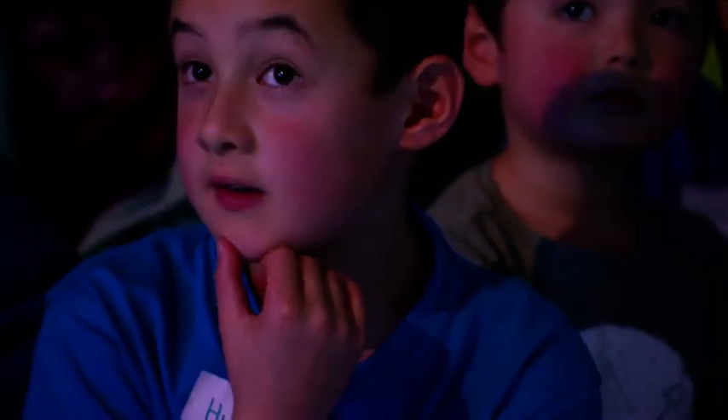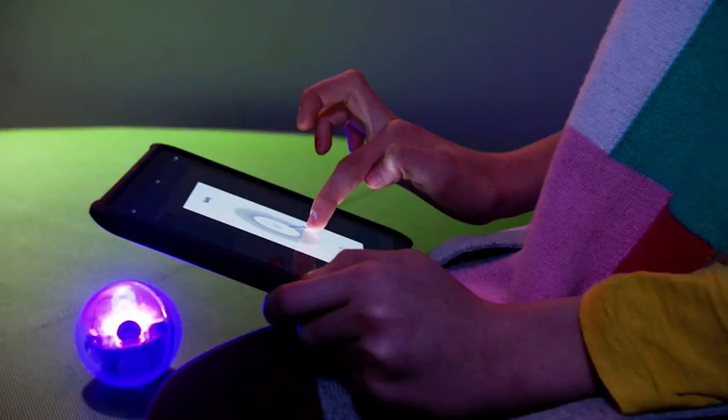Today's science workshop is all about robotics and coding, specifically Sphero Robotics.